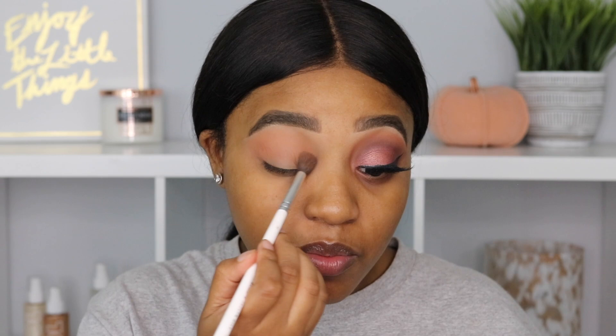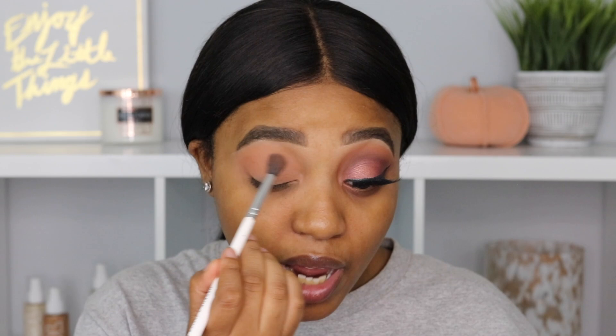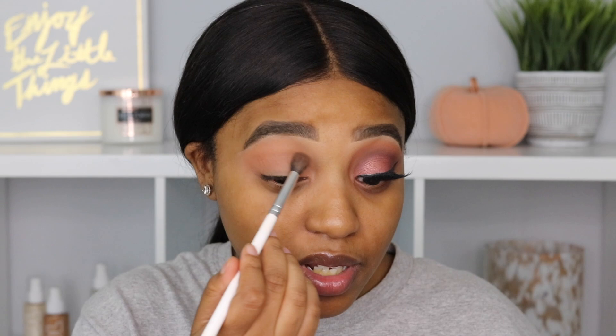So the next thing we're going to be doing is eyeshadow. I'm going to go in with the Wet n Wild My Glamour Squad palette, which is a very neutral shade palette — I love the color scheme, perfect for fall. I'm taking this light brown shade and blending that into my crease as my transition shade. So far it's a really nice transition shade, definitely more of a warm light brown, and it blends really nicely. Wet n Wild has definitely stepped up their game.